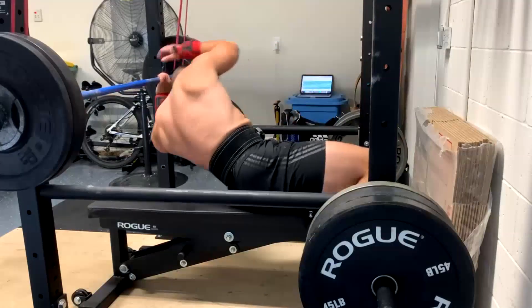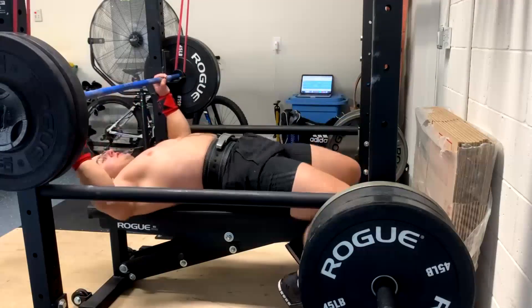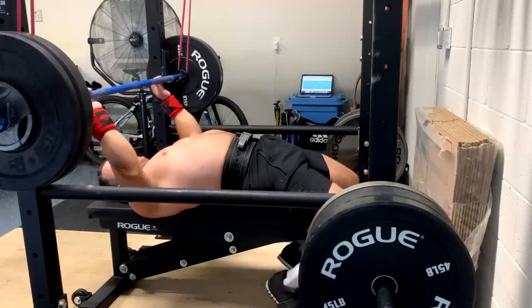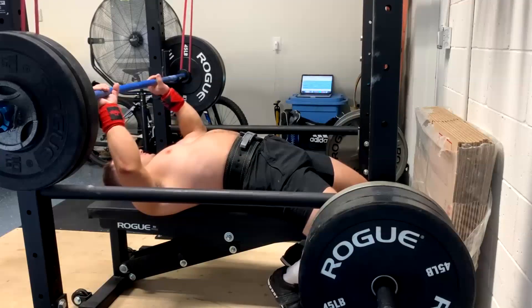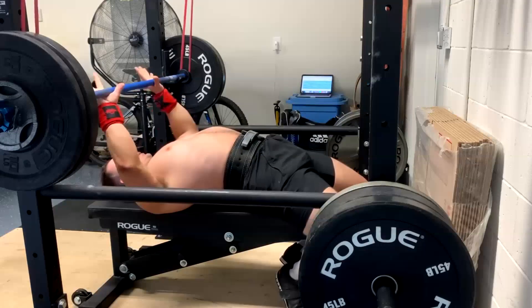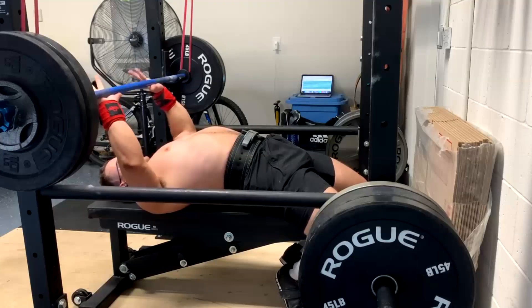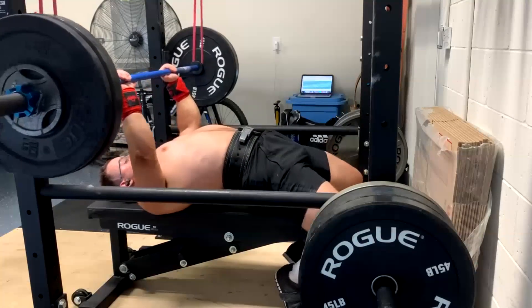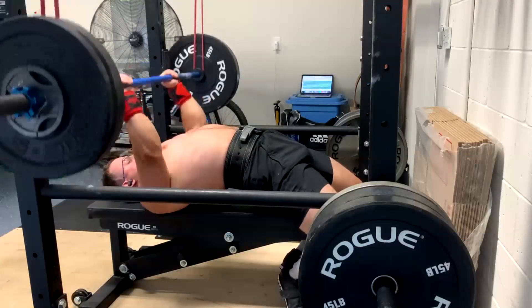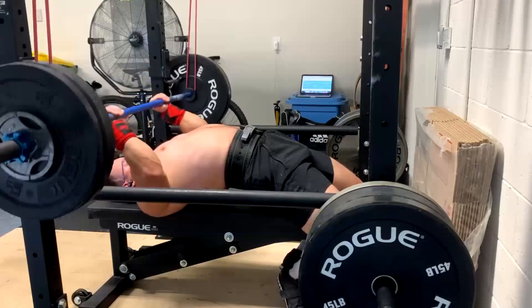That's something I'm going to chat further with Mike about. He's gotten so strong on these the way we've been doing them, but it's really just kind of turning into upper back, and we're really shortchanging a lot of the delt development that he could be getting. I observe my different lifters who do the two different styles, I've messed with them myself, and I'm finding the other way probably is better.